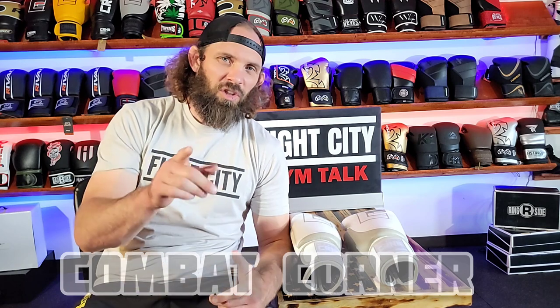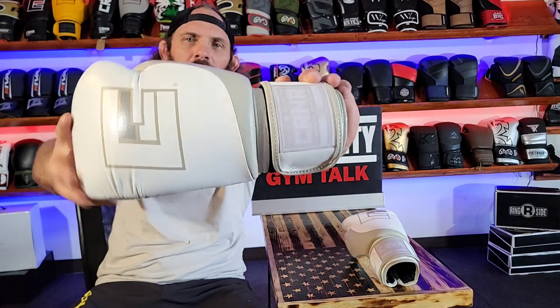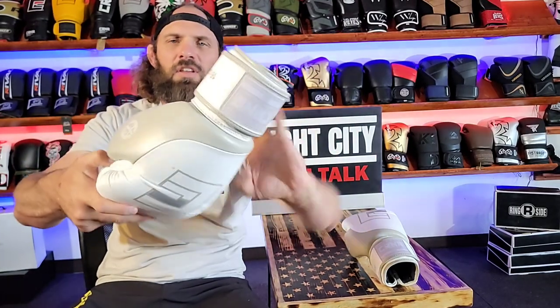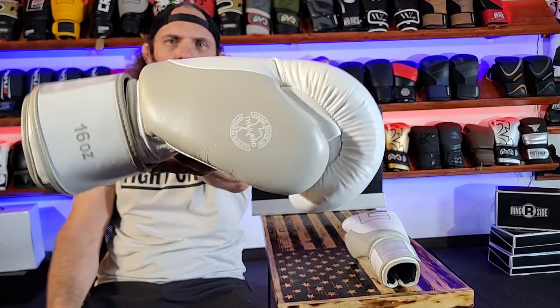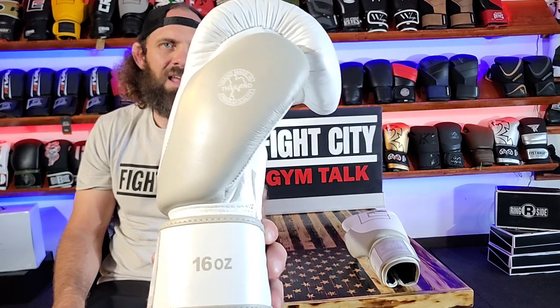Welcome to Phi City Gym Talk. You are here with Eric Walleen. Today we're going to go over the HMIT Boxing Glove — this one, 16 ounce neutral gray. This is handmade premium leather from Thailand. This is an awesome glove.